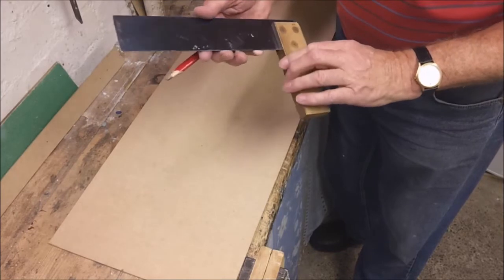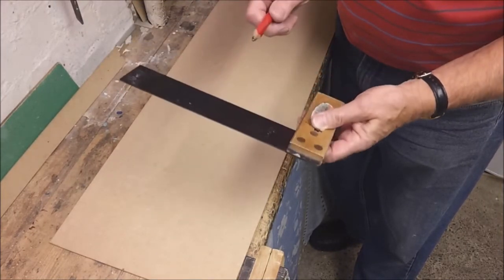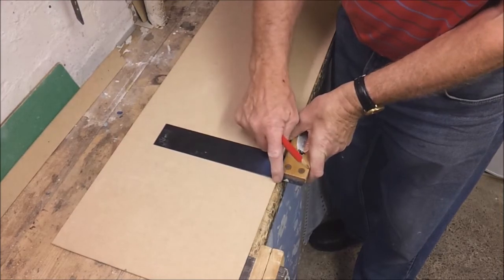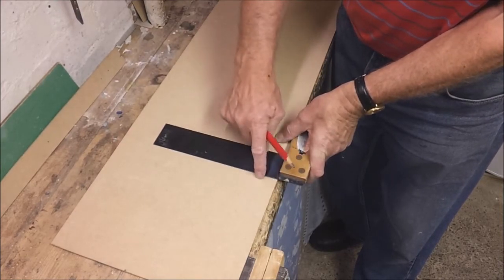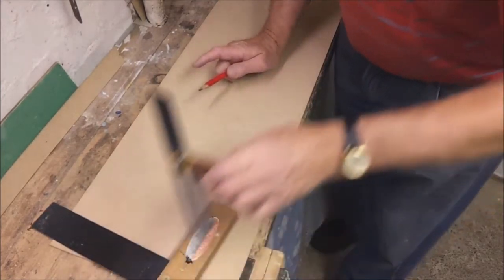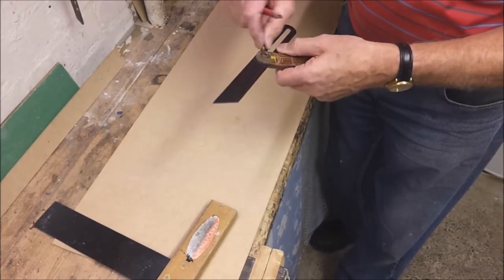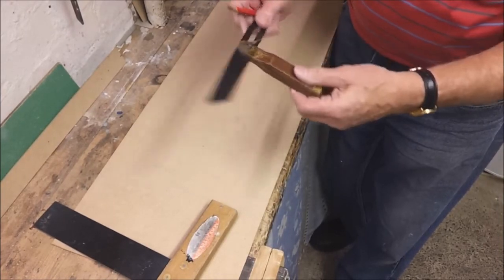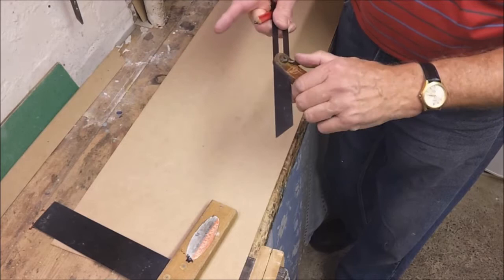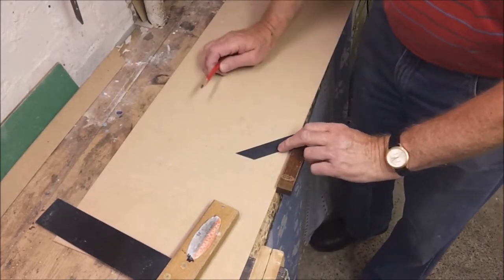Here's an essential tool for marking out woodwork: a carpenter's square, which enables you to draw lines at 90 degrees to an edge. Associated with that is a bevel gauge, which is adjustable — you release the tightening nut and can set it to any angle you like, enabling you to consistently draw preset angles.